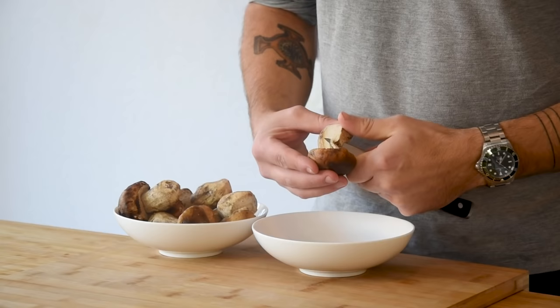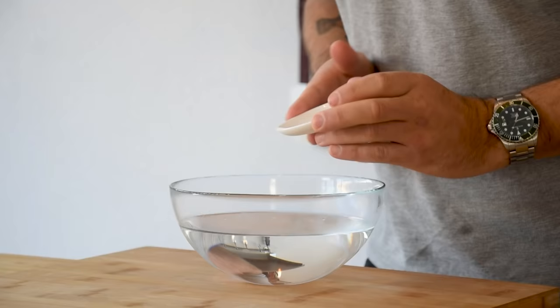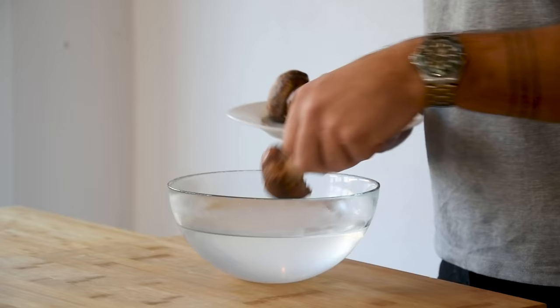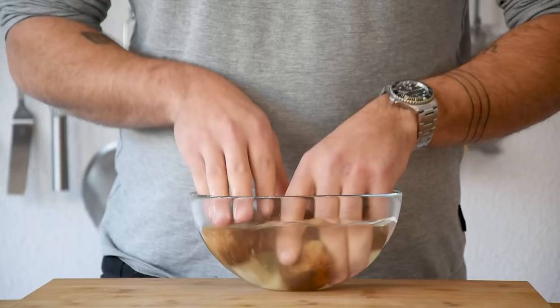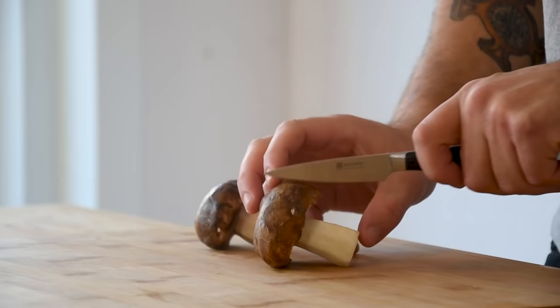Then we can make the filling. First, clean around 250 grams of sap mushrooms. Add a generous amount of salt to some lukewarm water and mix it. Add your saps and wash them until they're completely clean — the salt in the water will help with removing any small bugs. Once they're clean, transfer them onto kitchen paper and let them air dry for 15 minutes. Then cut them in big chunks.